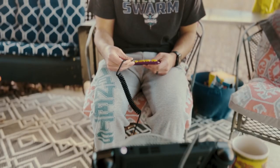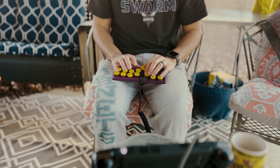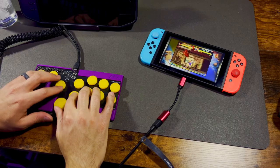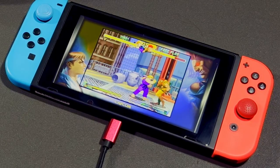The firmware supports X input, Nintendo Switch, PlayStation 4 and 5, Xbox One, D input, and keyboard formats. When I bought this, I did not know it was compatible with the Nintendo Switch, but I'm super hyped about that because I'm going to be playing the Street Fighter collection and some Smash Bros on it.